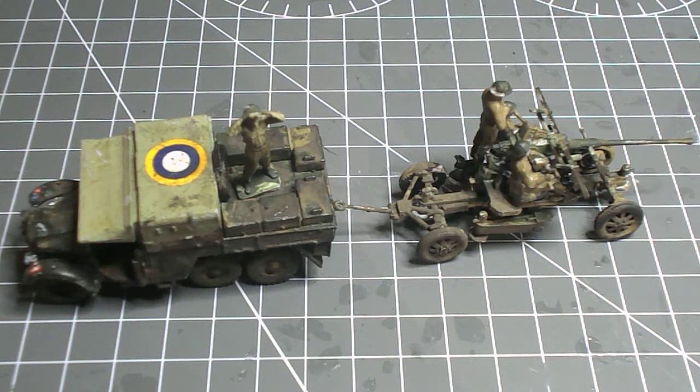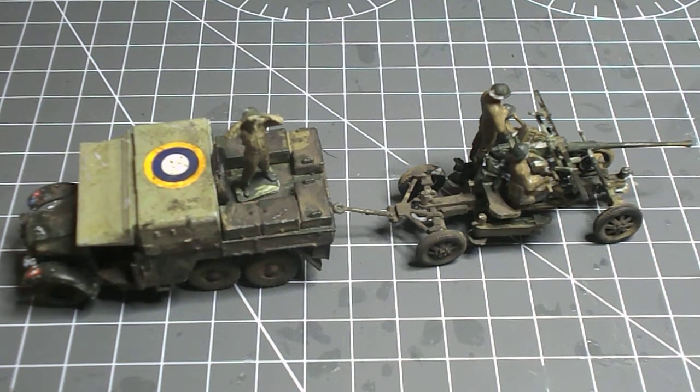Hi everyone, welcome to the video. Today we have the Airfix Bofors 40mm and tractor. Let's start off with the tractor.